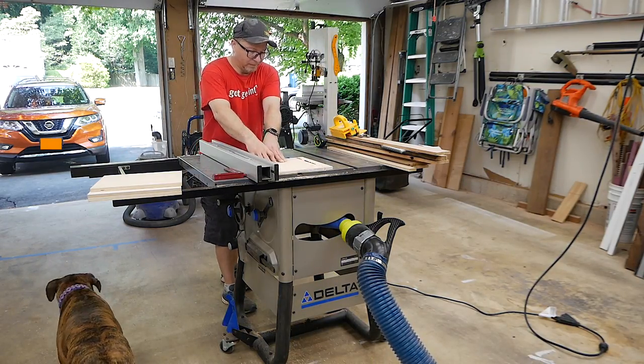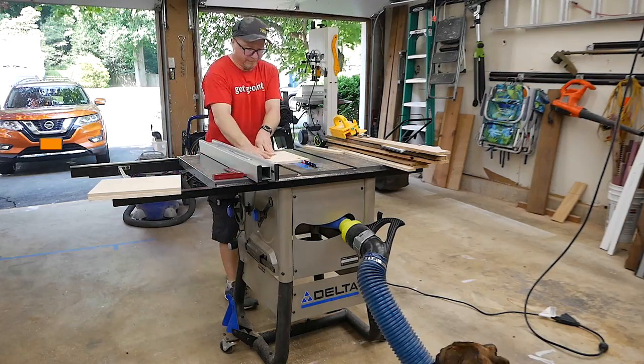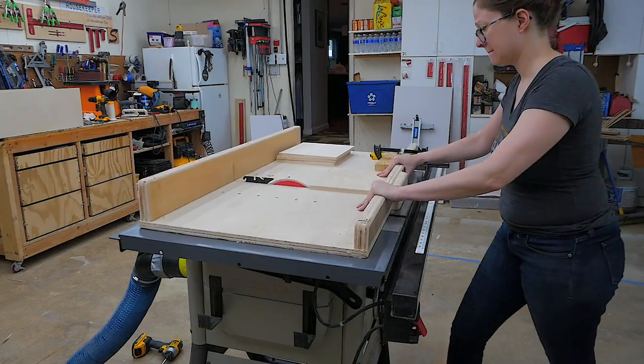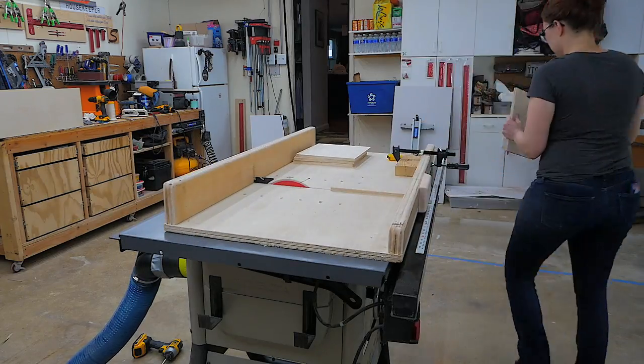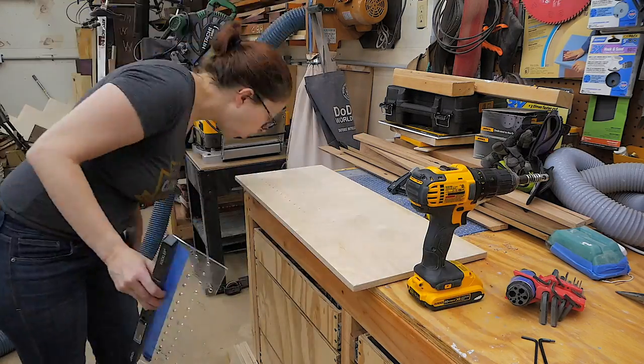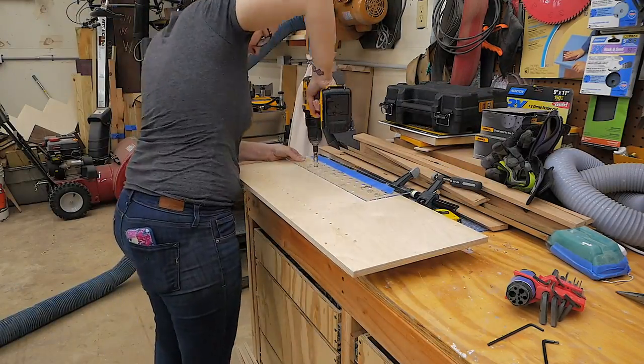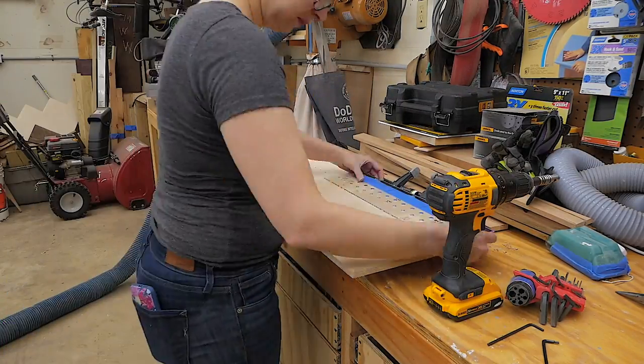The next step of the build is to rip all of the lumber to the correct size, which we did on the table saw using the crosscut sled. This is Big Red cutting all the holes for the pins for the shelves. She's using this Rockler jig, which I highly recommend.